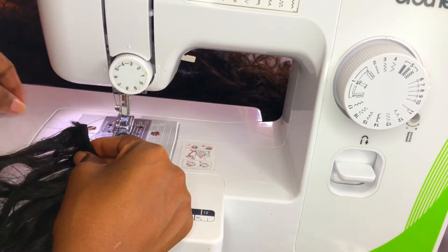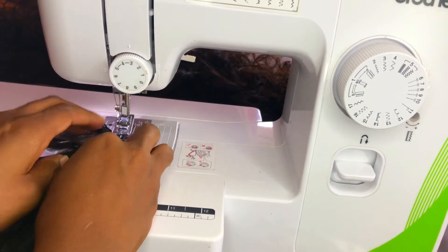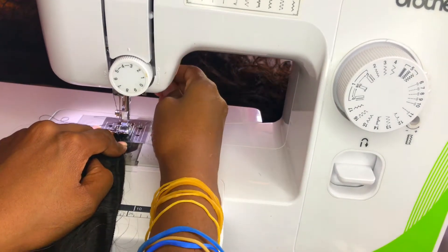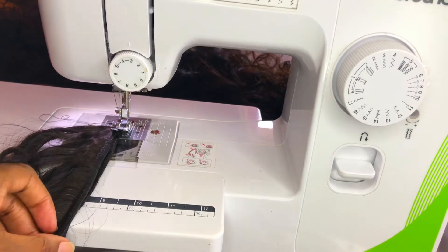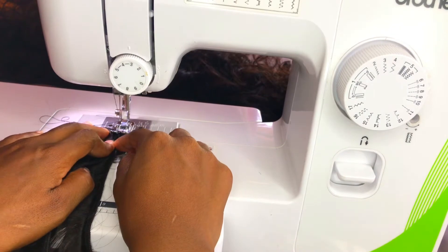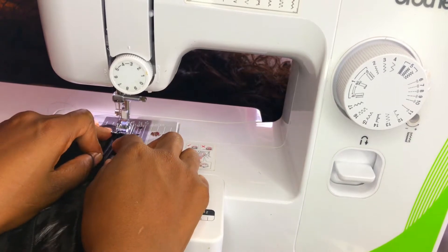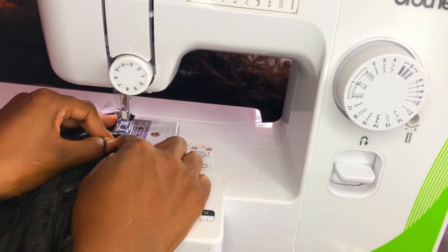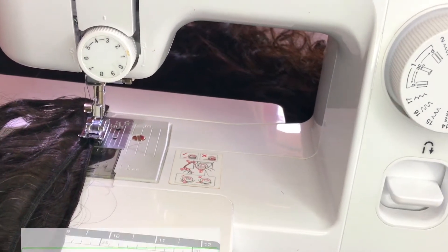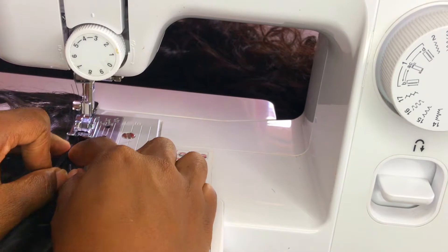I'm going to use black thread to sew and I'm taking two tracks. It can be difficult to start the track — the machine can get really jammed at the very end, so sometimes I start a little further away from the beginning. As I said, I use the number four zigzag stitch. If I use a number two or three, it's not wide enough to actually grab both pieces of the track.